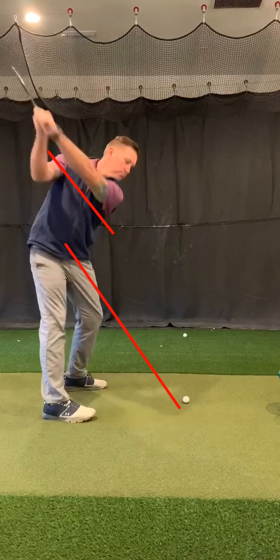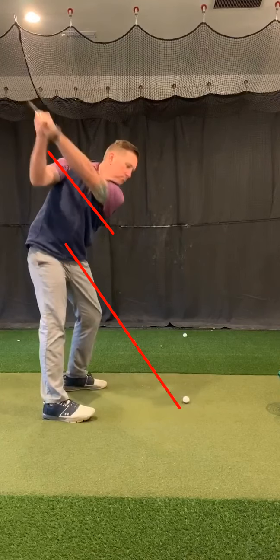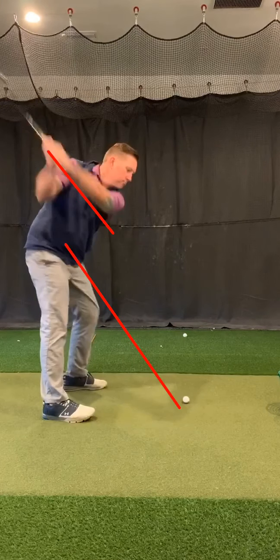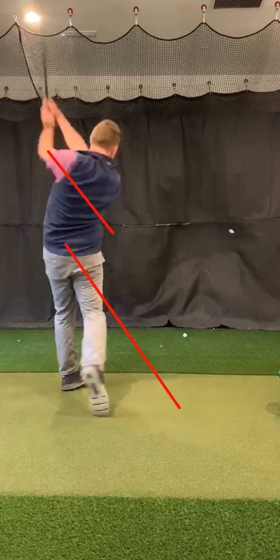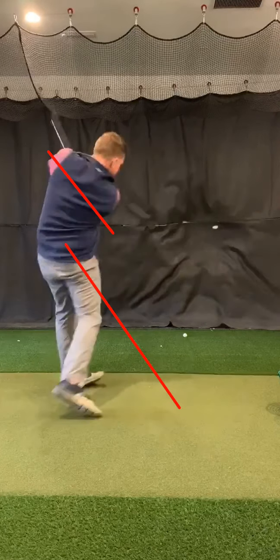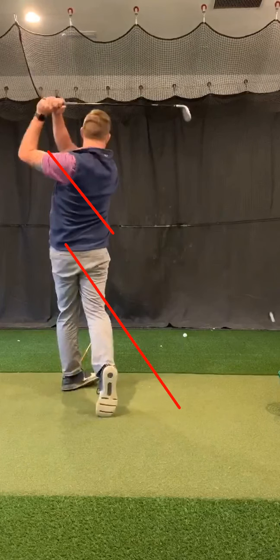I'm trying to correct some things in that swing. At the top of my swing it gets very parallel right there. Then I start working on the way down and it starts shallowing back down on that plane, and I'm able to finish through and hit really good contact with the golf ball. If it's coming from the inside, it's definitely going to be more of a draw.